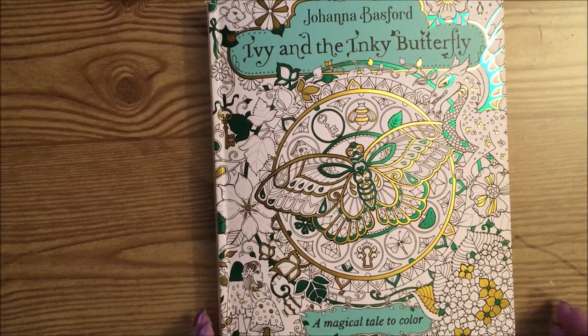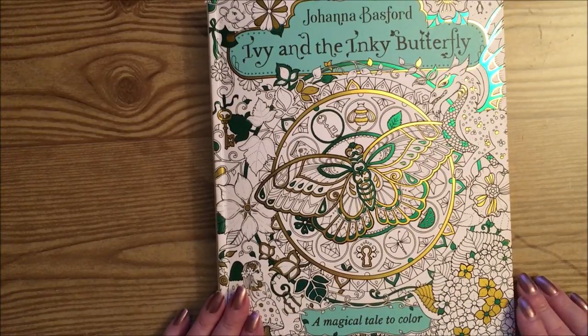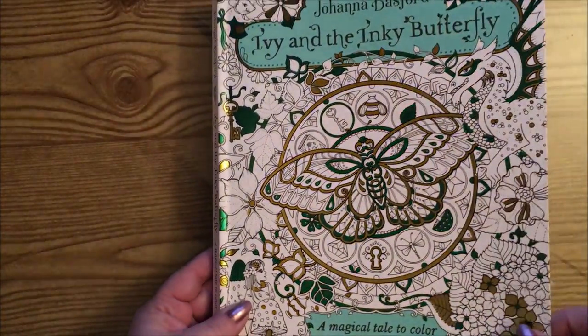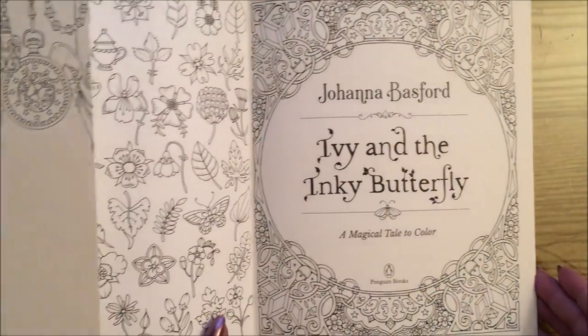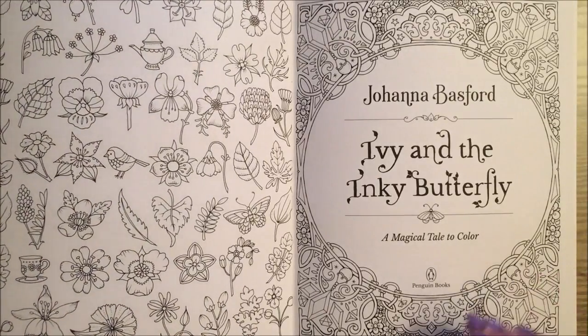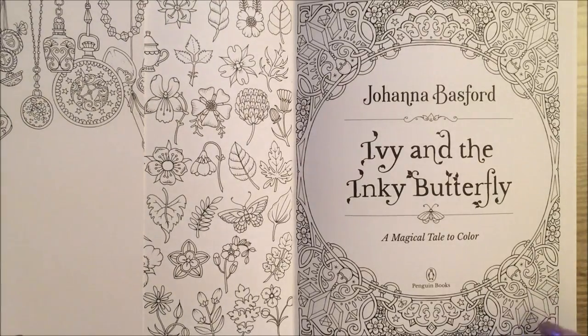Hi guys, it's me Karen and I'm going to do a flip through of Ivy and the Inky Butterfly by Joanna Basford. It's a magical tale to color and the cover is just absolutely gorgeous. Now I know a lot of you have probably already seen this book — it's been out for a while — but this is the first time I've actually looked at it or had it in my hands.